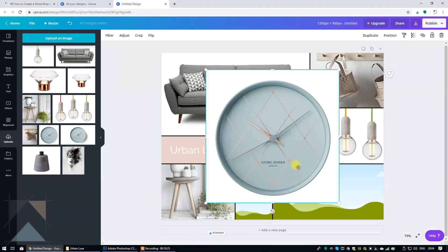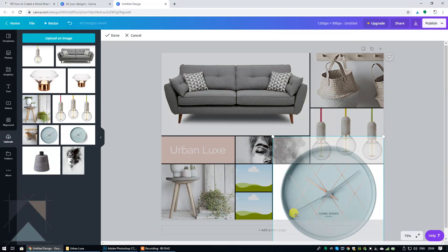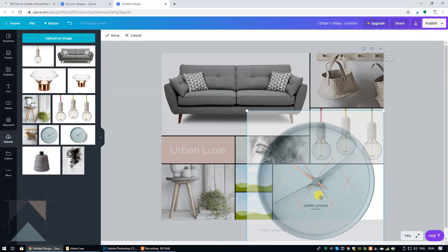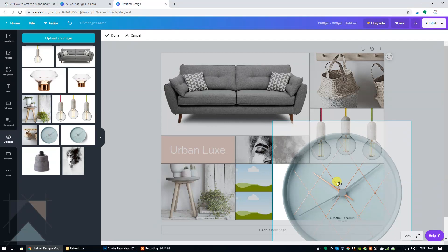I'm going to click and drag in the direction of the bottom right hand rectangle, then double click. I'm going to click and drag on the white circle to make that much larger, then click and drag on the image to reposition it. What I'm trying to do is fill the entire right hand side with that clock and just have a little bit of white space on the left to break it up.